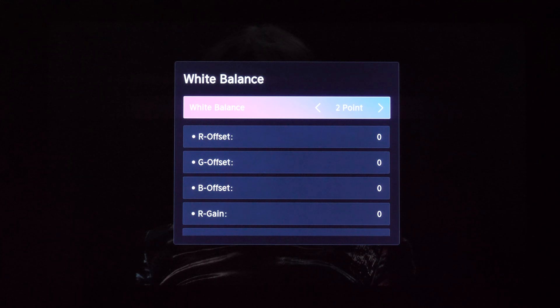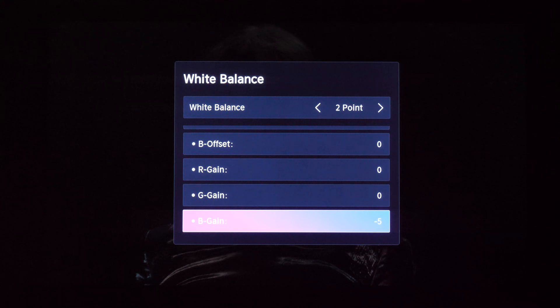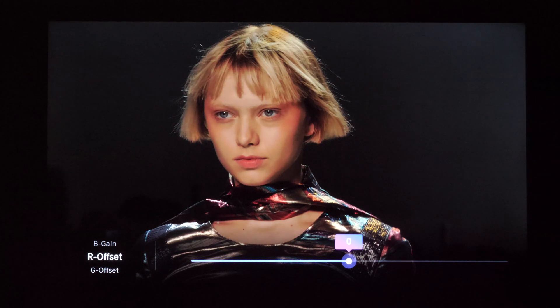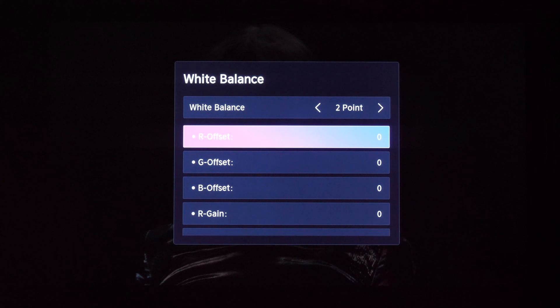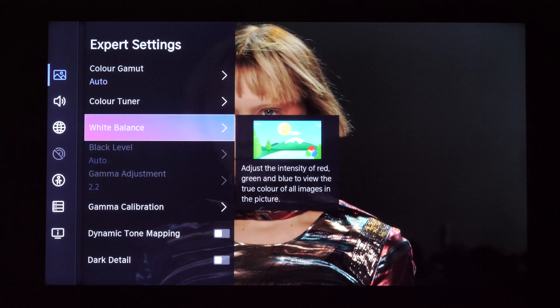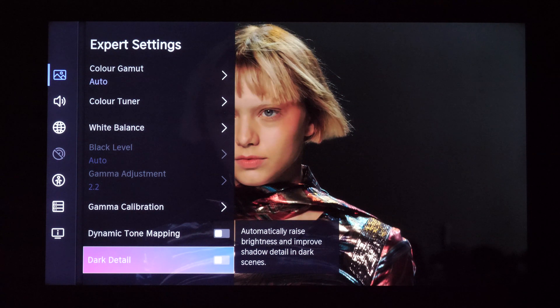Now white balance. Here I only did a two-point bright area adjustment using gain values, and I reduced blue gain to minus five. Using these controls is very sensitive because one click left or right makes drastic changes to the image — from zero to minus one, the picture goes from warm to a visible green tint. So I did only small adjustments to obtain as accurate a white balance as possible. Let's reset this as well. And we still have the issue.